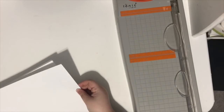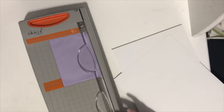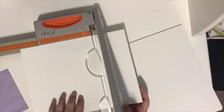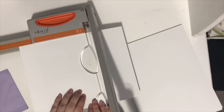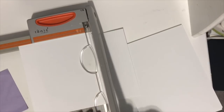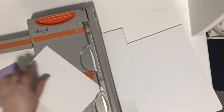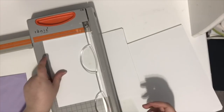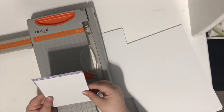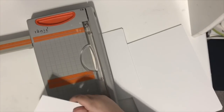I thought it would be fun to do a scrap your scraps video and make some cards — specifically thank you cards, because I'm super low on them. When I do cards I love to batch process: make a ton of one kind and save them so they're ready to go. I had this paper pad I was going to use for a class but didn't, so I'm using it today. You could use any paper in your stash; I'm using six-by-six paper pads, but 12-by-12 sheets cut down work too.